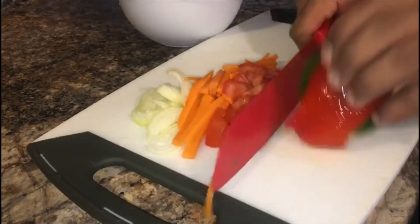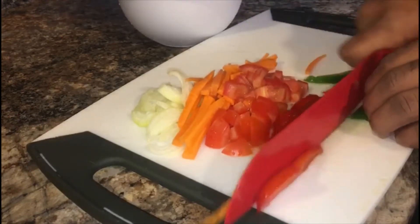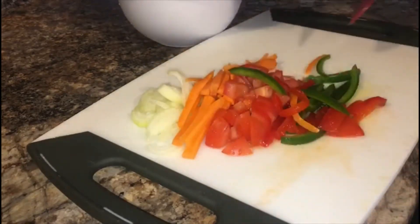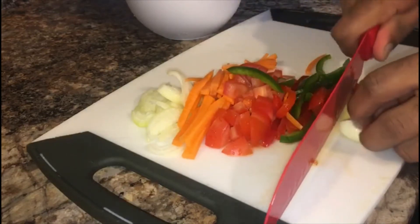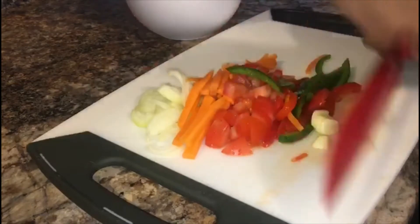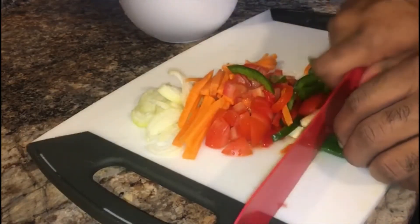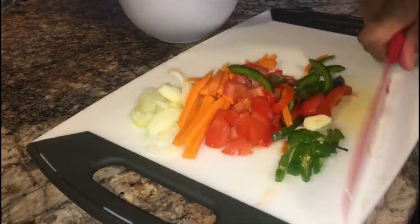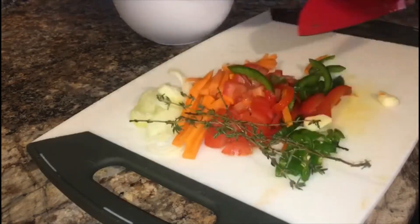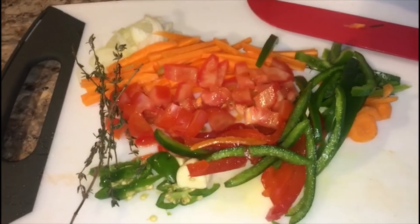Here we also have our bell peppers and garlic prepared. Alright guys, our chicken is finished marinating.